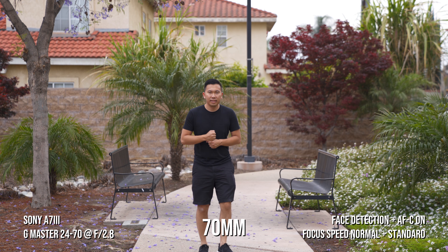Resuming the test — we changed the focus speed to fast and responsive now. It started off soft, but after it acquires focus it's doing a really good job at 28 with the Tamron. Here we are at 24 with the G Master — solid work from the G Master right here.